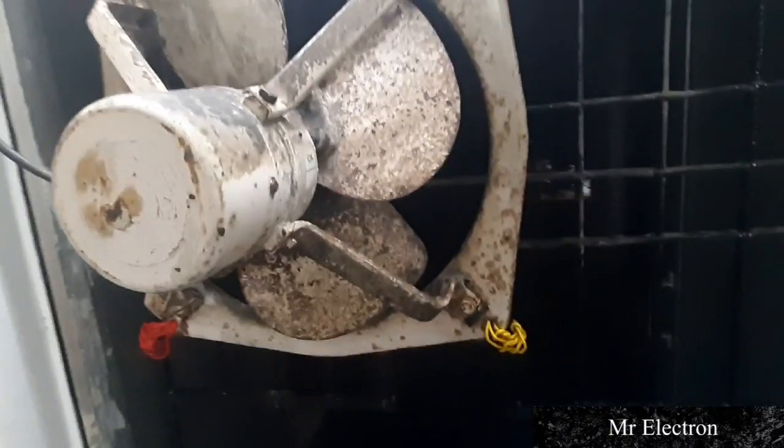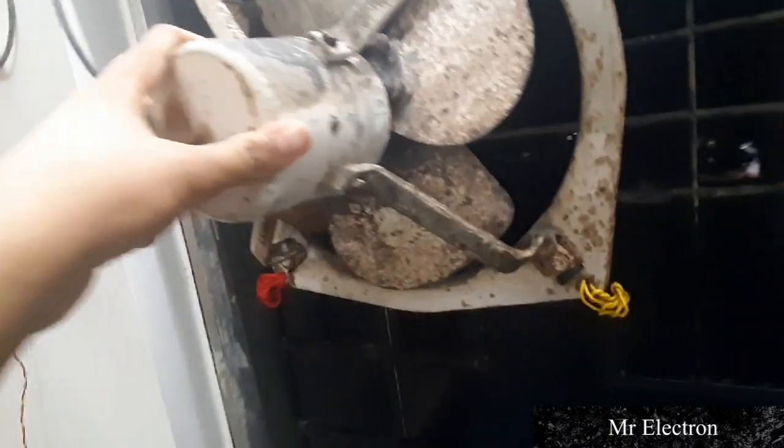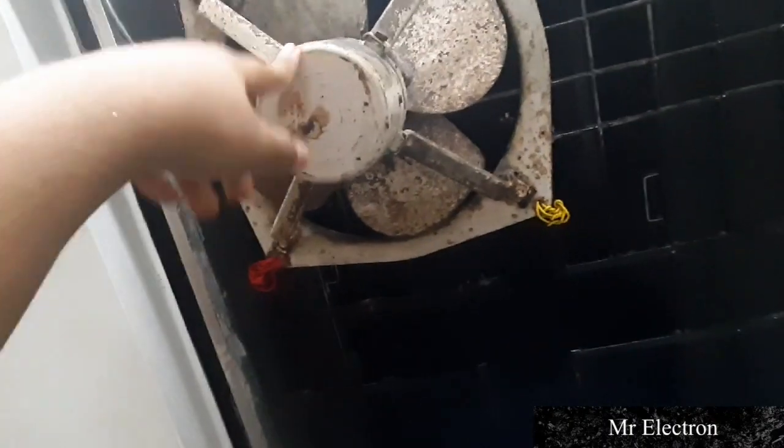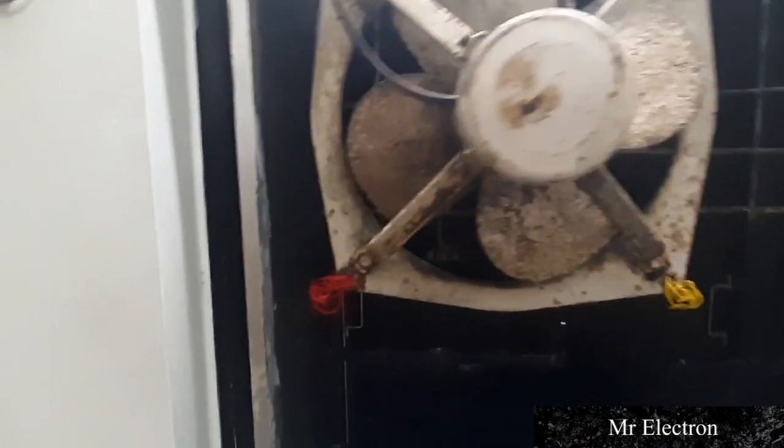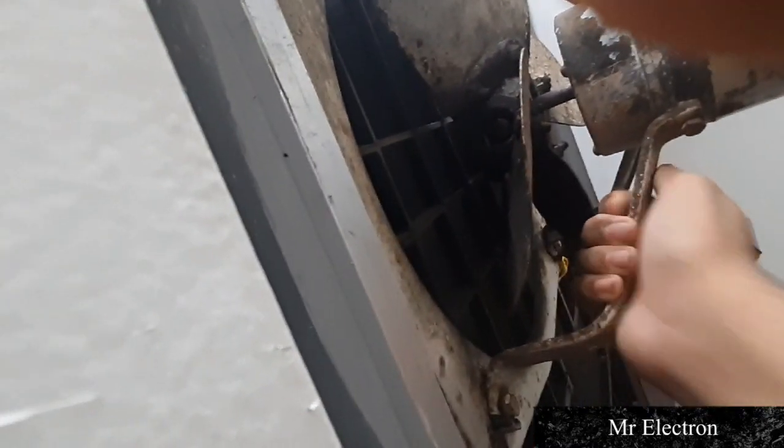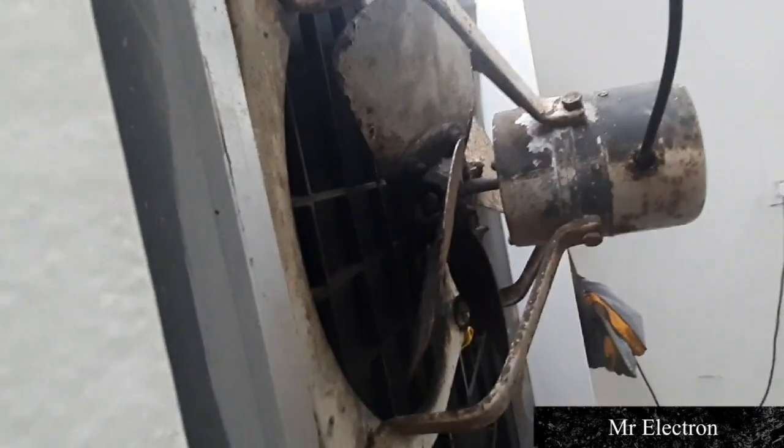Not wasting much time, let me switch this fan on. Before that, let me show you the look from the front and some more sides. You can see the fan arms are also really very good quality — even though they are rusted, they are very hard and stiff.